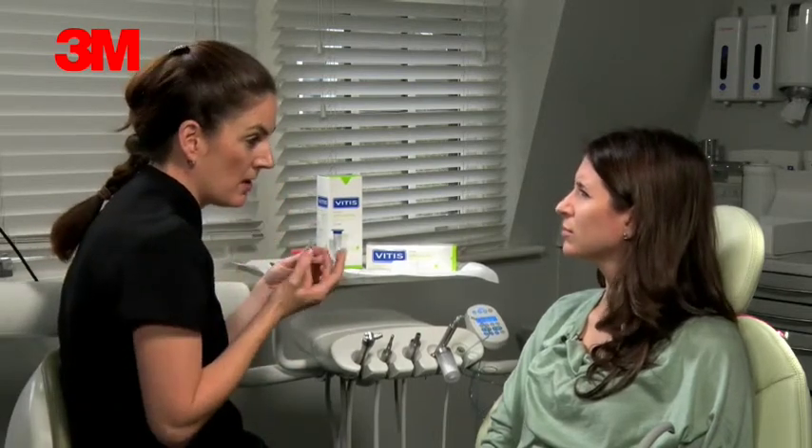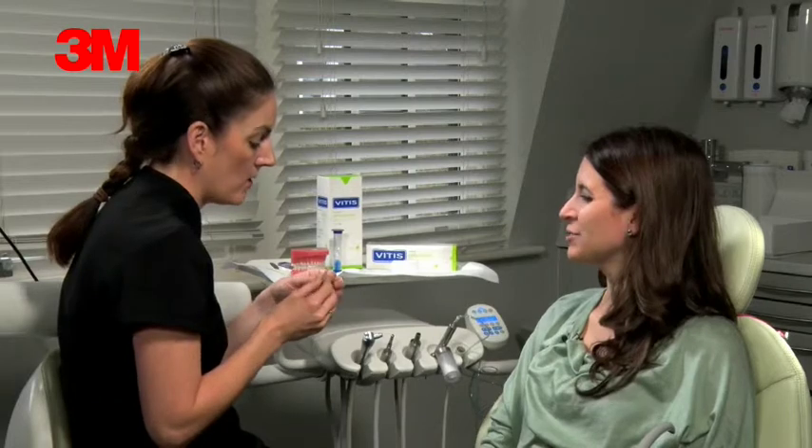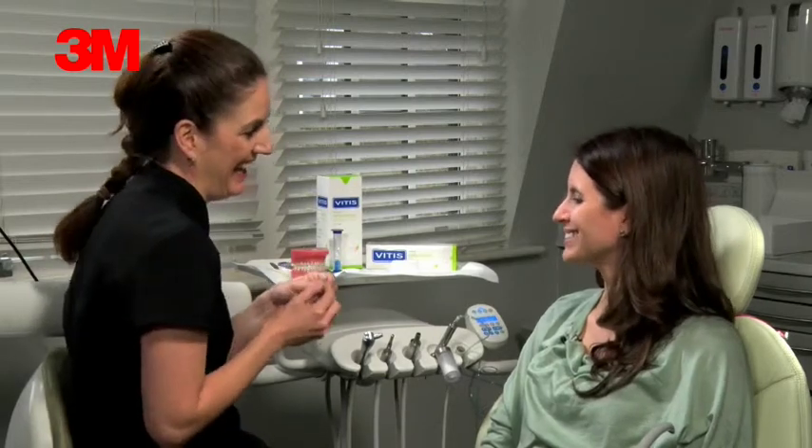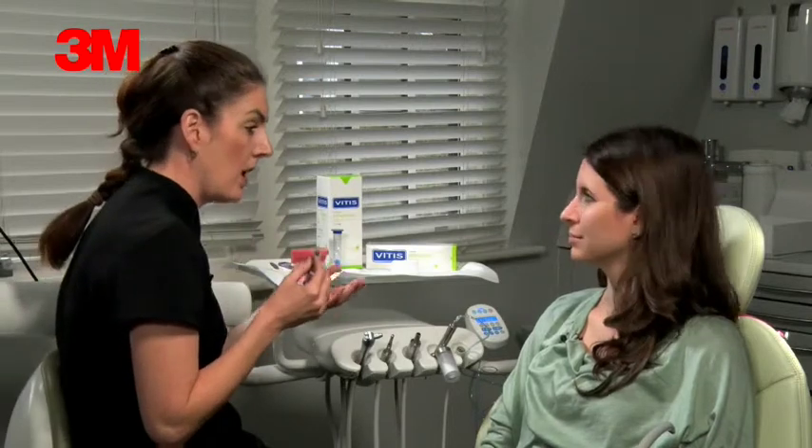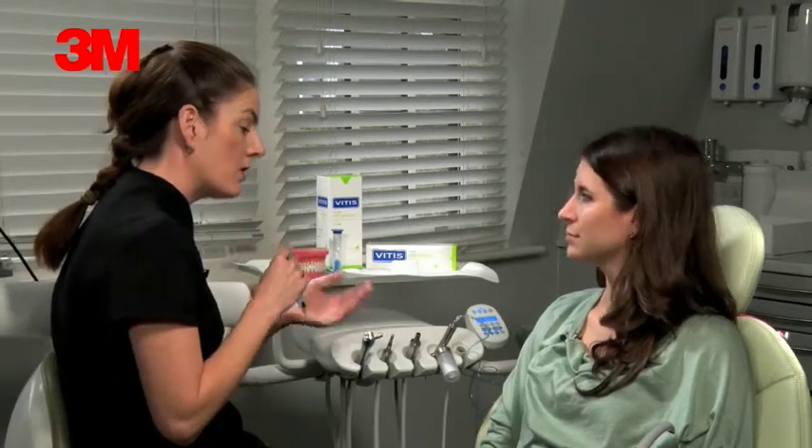If you put some Vaseline on your lips it will stain your lips and your tongue, so don't use it just before you're about to go out somewhere. Just use it about once every two weeks. If you find you're getting a lot of colour, use it more often — once a week.